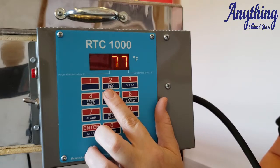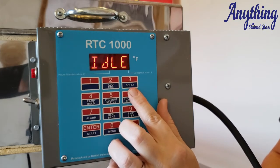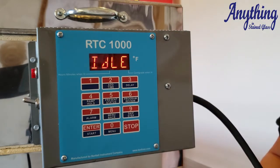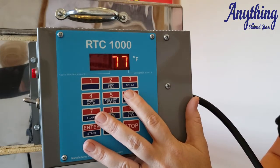You've got add time — so when you need to add time, if you're in a hold and you need 10 more minutes on it, you can add time during the firing. The delay allows you to delay the kiln from firing before it gets started; you can set it to start firing in two hours if you want to.